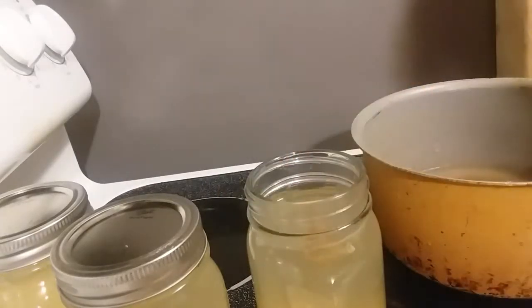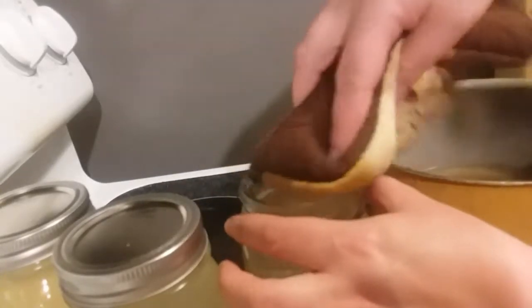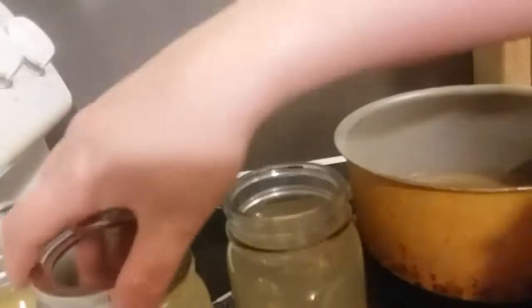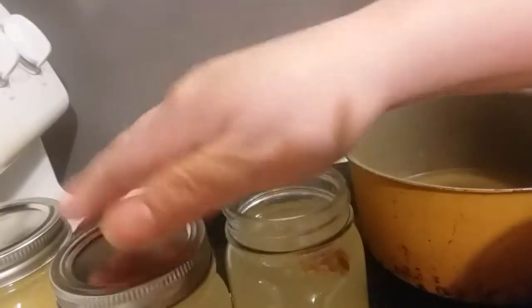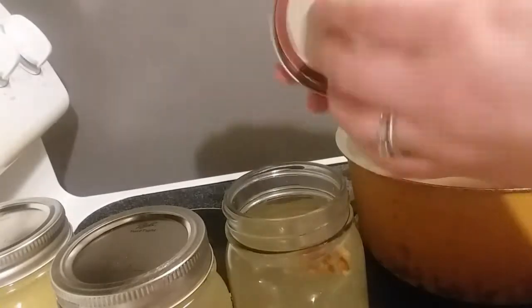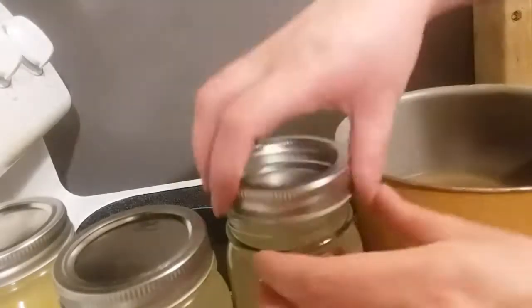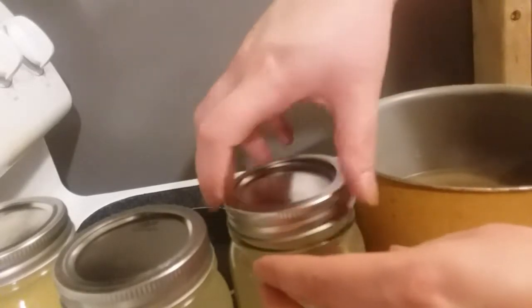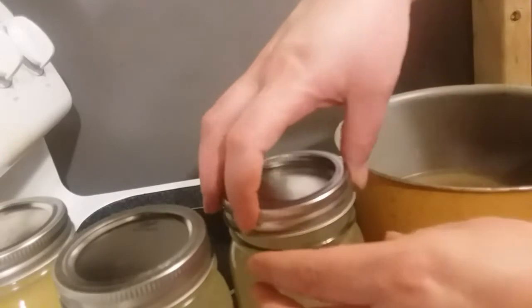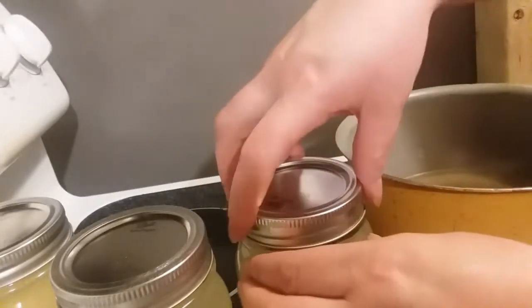It is hot — that's why I keep picking it up and moving it quickly. Now it's about an inch from the rim. Then you're going to tidy up your top because you want your lid to seal properly. You just put your rim on because it's nice and dry, and you're going to tighten it loosely — don't tighten it too tight because it won't seal right.